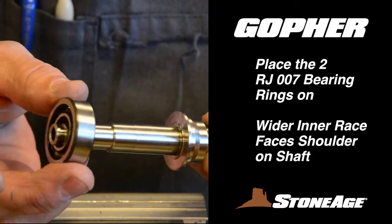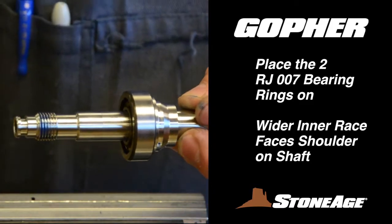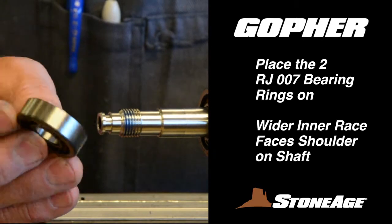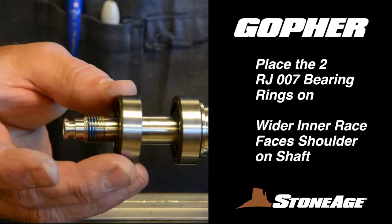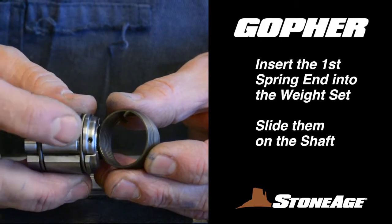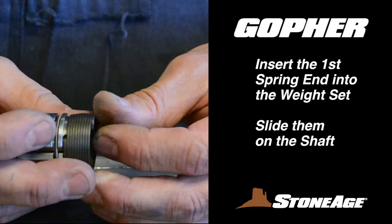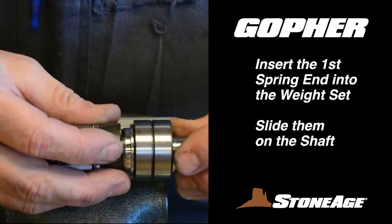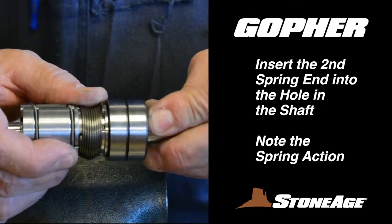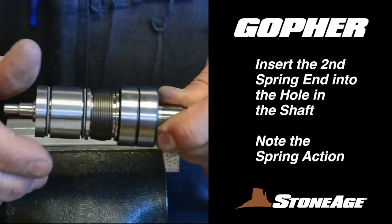Begin by taking the two RJ-007 bearing rings and place them on the shaft. These bearing rings have a wider inner race that should face the shoulder on the shaft when assembling. Next, reconnect the weight set, spring, and the shaft. Insert the first spring end into the hole in the weight set and slide them both onto the shaft. Now connect the second spring end by rotating it into the hole in the shaft as shown. Note the action when the spring is assembled correctly.